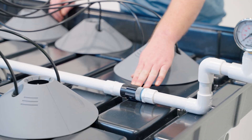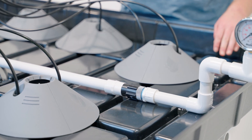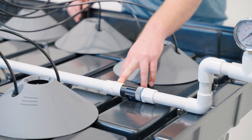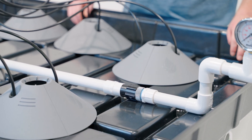All of our systems utilize a 25 psi inline pressure regulator and its objective is to create even watering across the board. Like the check valve, it also has a flow arrow that points in the direction it needs to be installed. It comes with two adapters and you want to place it relatively close to your first manifold.